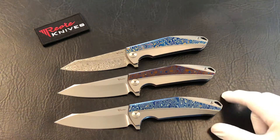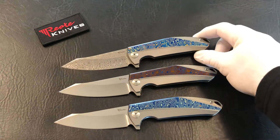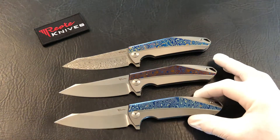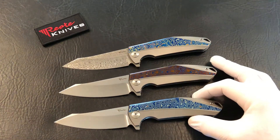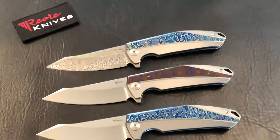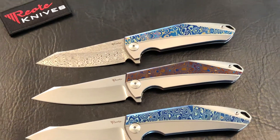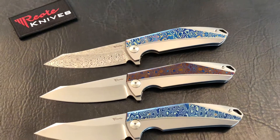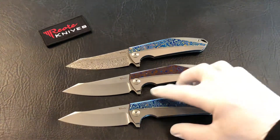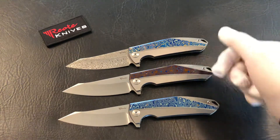Hey, thanks for joining me. Travis from the Knife Joker today, coming at you with a kind of a quick view — maybe not that quick — of three knives. We're looking at the Riat Knives K1. These K1s are in Mokuti, and a little fancier than some. The one up top also has the Damasteel Damascus blade. The Riat K1s do come in carbon fiber and a couple different colors and inserts.